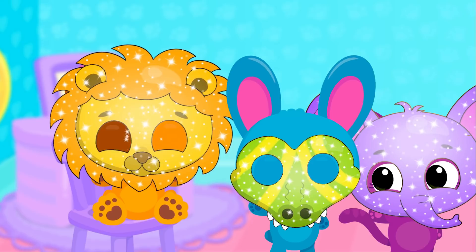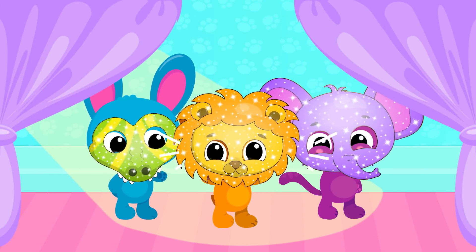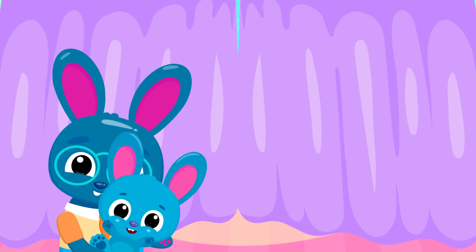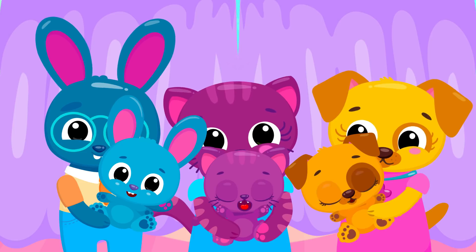Shake it and spray it! What a lovely lion! Let's have some fun! It was so fun! Thank you!